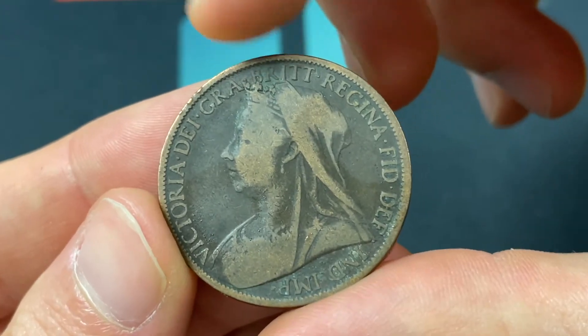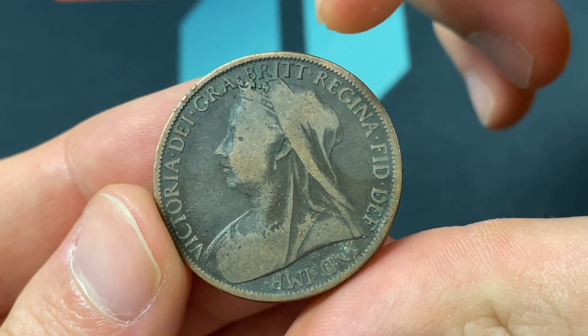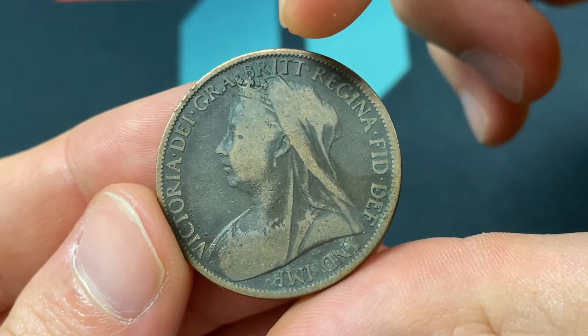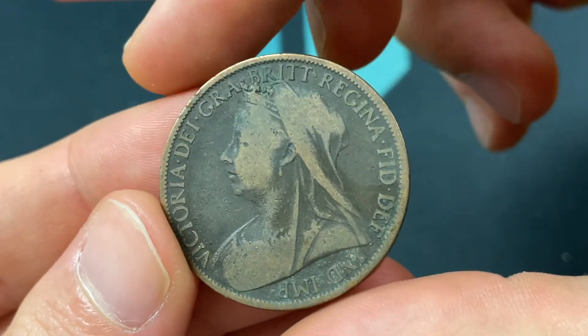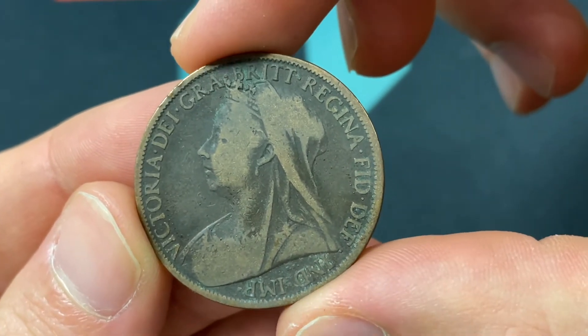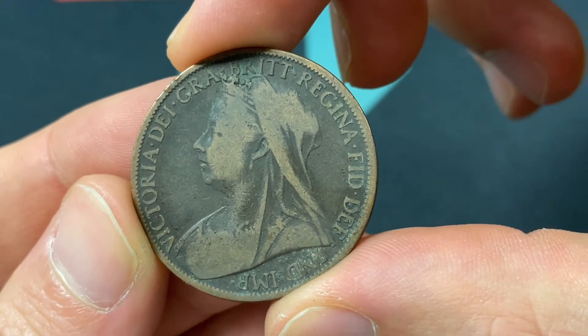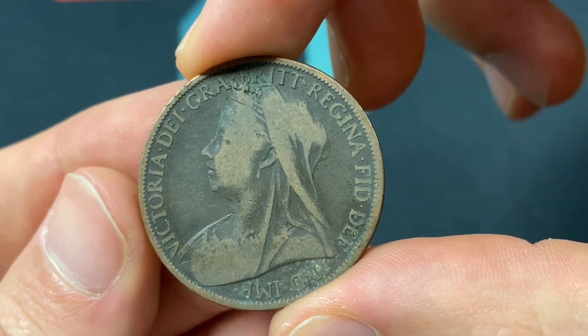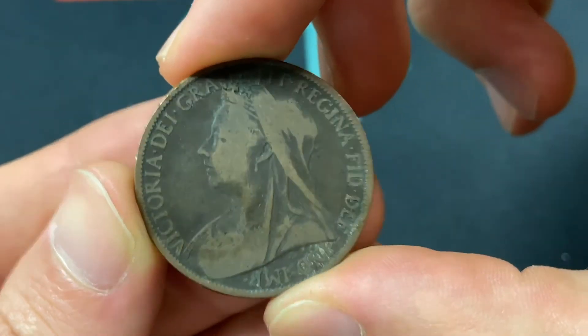Then on the front of the coin: Victoria, Dei Gratia, Brit, Regina, Fid, Def, and Imp — meaning Victoria, by the grace of God, Queen of the Britons, Defender of the Faith, Empress of India. Engraved by Thomas Brock, it weighs 9.45 grams, which is 1/48th of a pound of bronze. Just a kind of interesting little fact there.